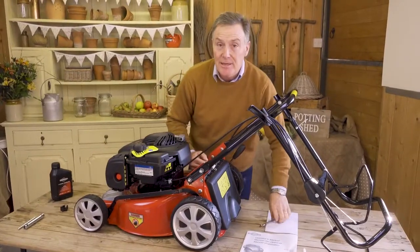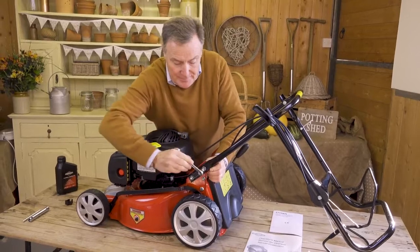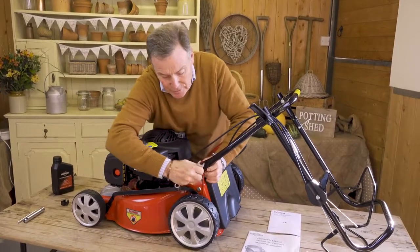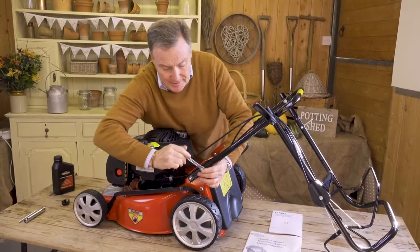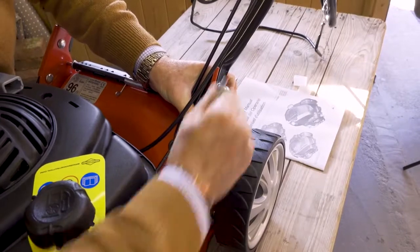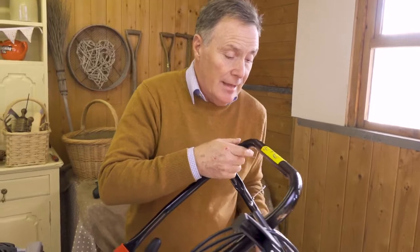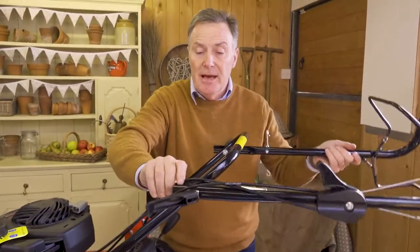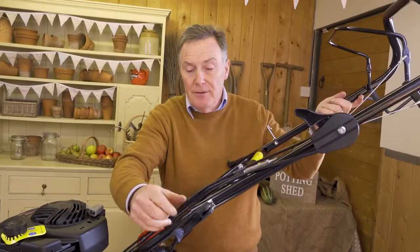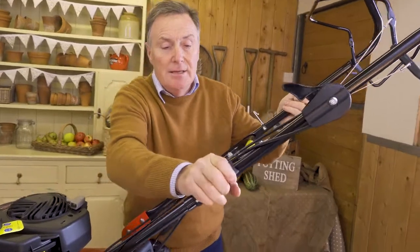Use your 13mm spanner to tighten all four bolts — we want them to be fairly tight. The split washer will flatten out and stop them vibrating off. Once they're all nice and secure, lift up the handlebars, being careful not to trap any wires. There's no further adjusting needed — the clips are already on, so just tighten those to hold the handlebars tightly in place.